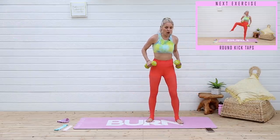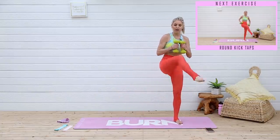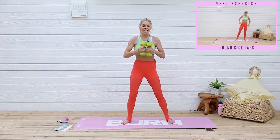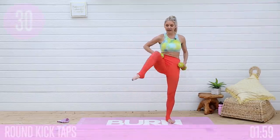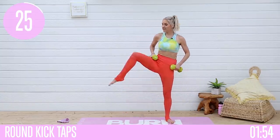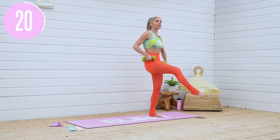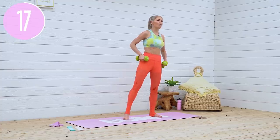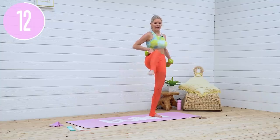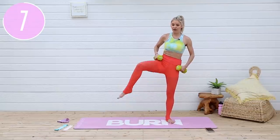We're gonna grab hold of those weights, take it to a round here, and then bring that leg up and tap. So round and then lift that leg up. Let's go — bring your weights here, take it round and tap. All of that weight wants to be in your supporting leg, so you're feeling that glute on fire. Nothing, or little to no weight, is in that moving leg — it is all in my heel right here. Let's go and squeeze.